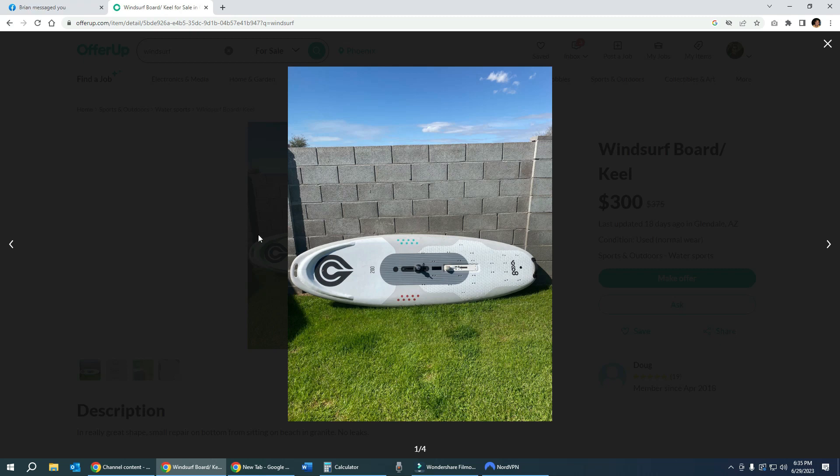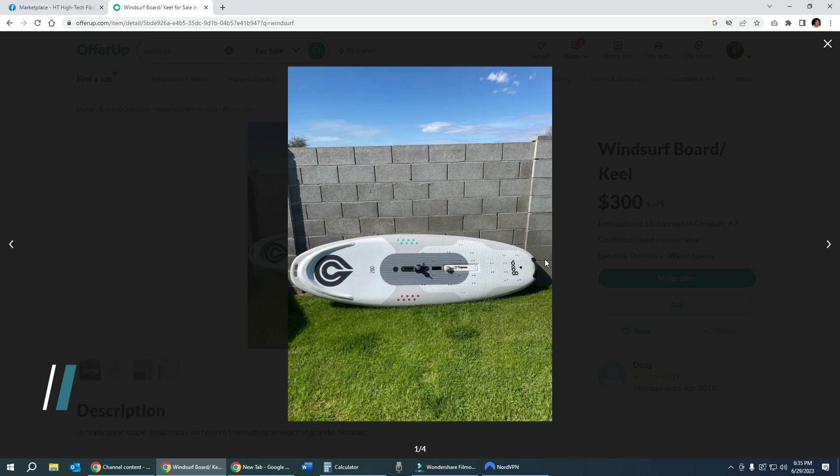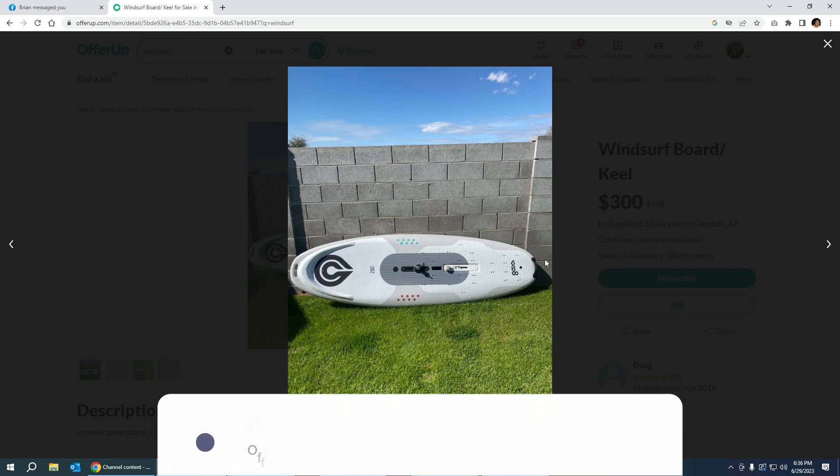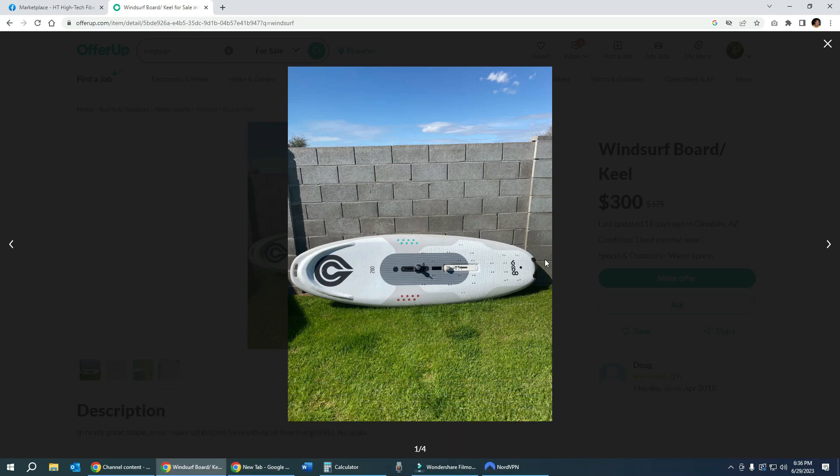And that is my video on 'Friends Don't Let Friends Buy Inexpensive Windsurf Boards on Facebook, Craigslist, or OfferUp.' I hope this was helpful, especially for those of you looking to get into windsurfing who haven't yet put down your hard-earned money on any of the supposed steals I've covered. If you liked this video, please hit like and subscribe to the official AQUA YouTube channel. As always, this has been Ben with AQUA - wishing you good winds and happy sailing.